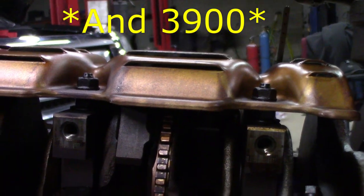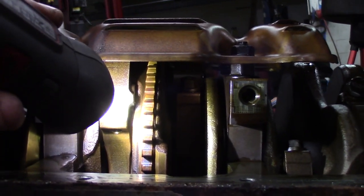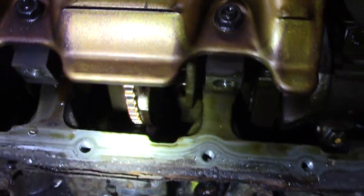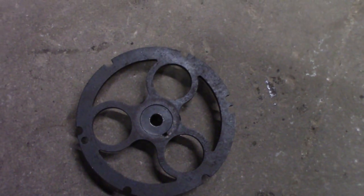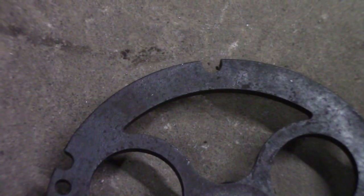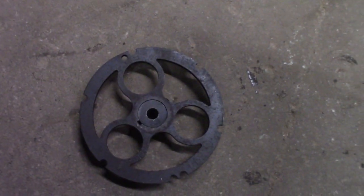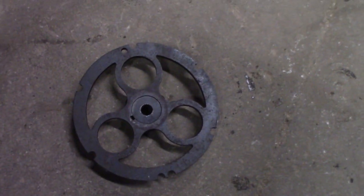One thing we have to do with the 3900 to run on older PCMs: as you can see, they changed the reluctor wheel on the crankshaft — that's what the crank sensor reads. It has multiple teeth and that won't work with the older PCMs. To get around that, you use one of these crank triggers. This bolts to the front of the crankshaft, basically right on the end of the crank pulley. It has the seven notches just like on a 3400 crankshaft. The later 3400 Equinox models also have the 3900-style reluctor wheel, so if you pick up one of those motors you'd need this too, to run on something like a Grand Am or any of the older stuff.